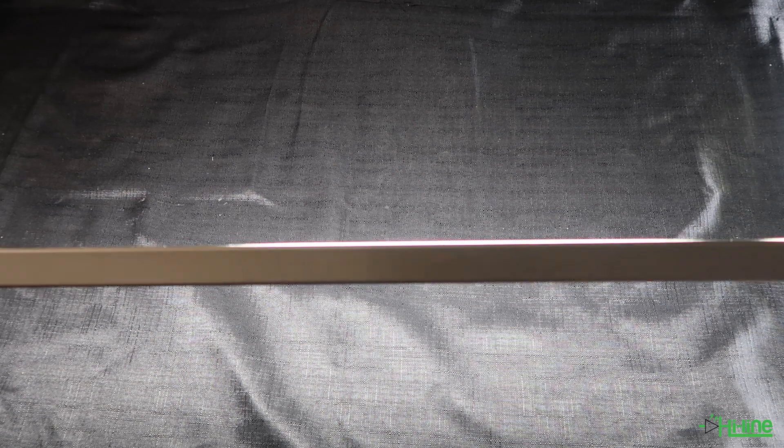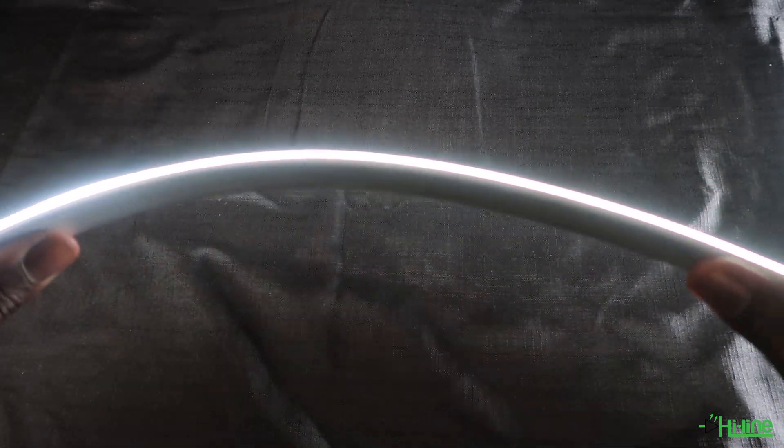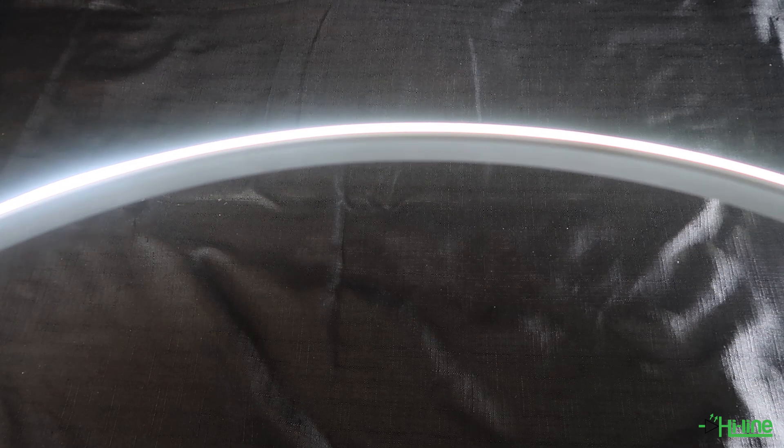You'll be able to fit this LED strip into virtually any LED profile, as it has a 10 millimeter width and a 2 millimeter height.